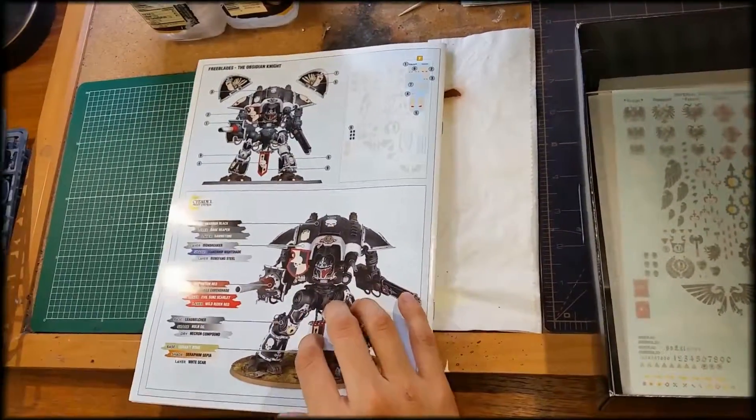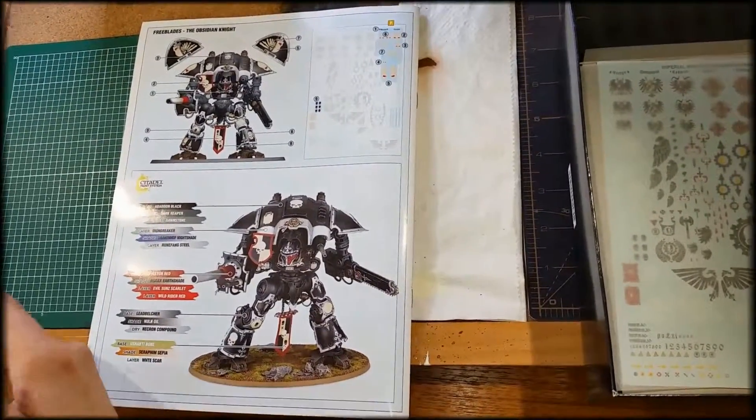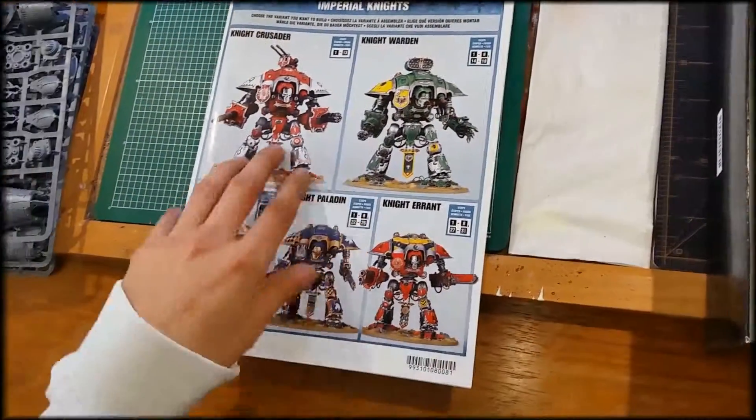And then you come to the last page, which is a totally different one, and there you go. So that will do it for the unboxing of the Imperial Knight, which is the brand new Warden.